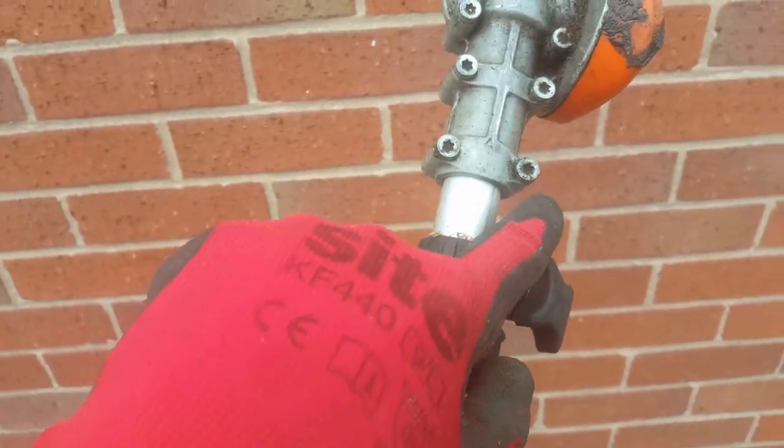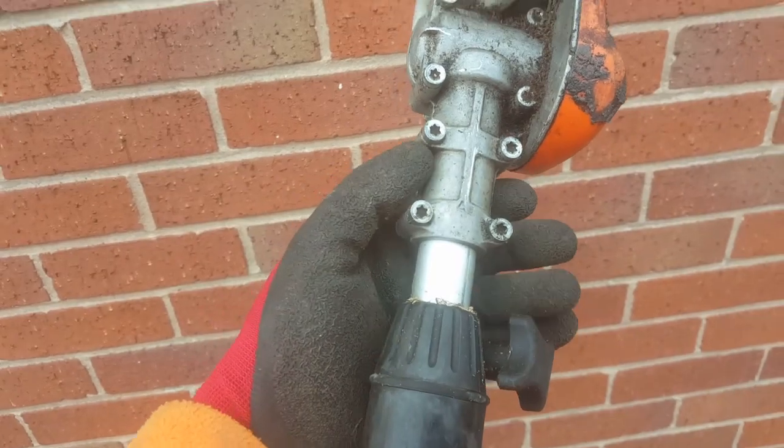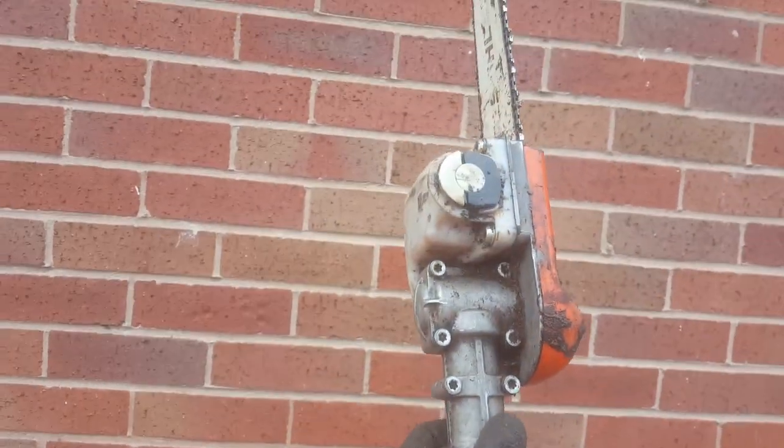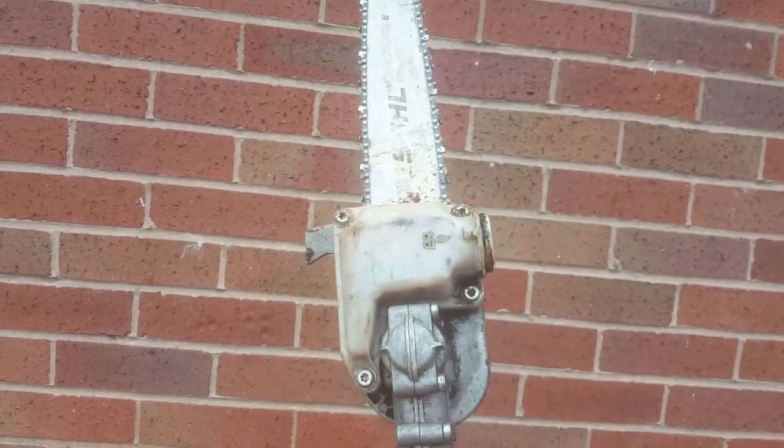It's just a case of undoing these and then sliding it off — simple as that. Then we'll pop it onto this one and make sure it lines up with these switches.